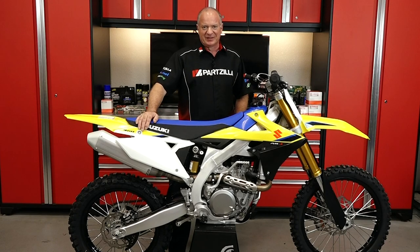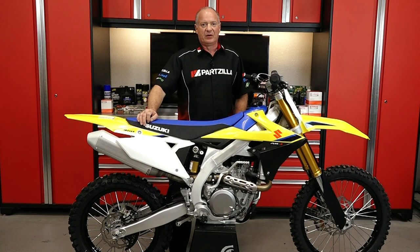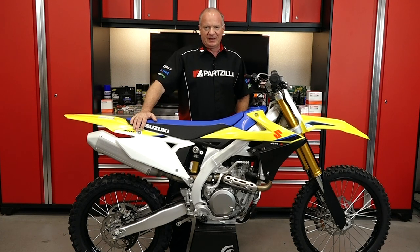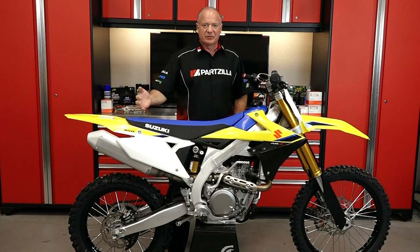Hello, John Talley here with Partzilla.com. Today I'm going to walk you through the process to set the sag on an off-road or motocross bike. Our example we're going to be working with today is a new model from Suzuki, but this procedure will apply to whatever make and model you may have.